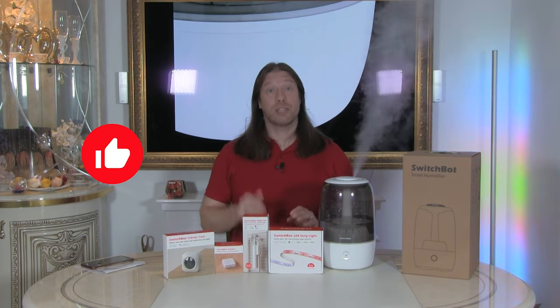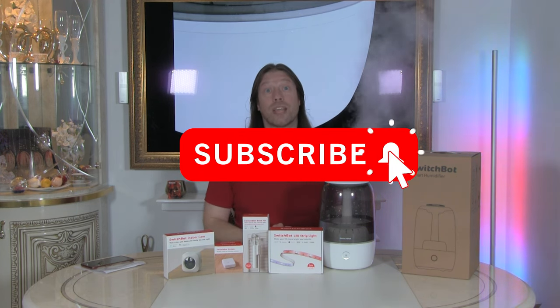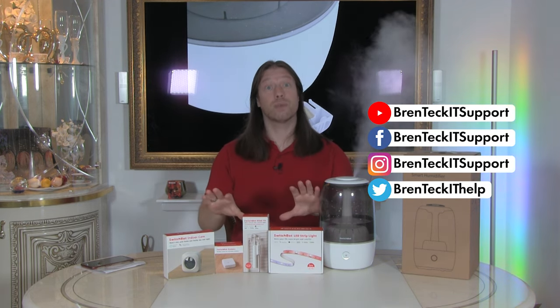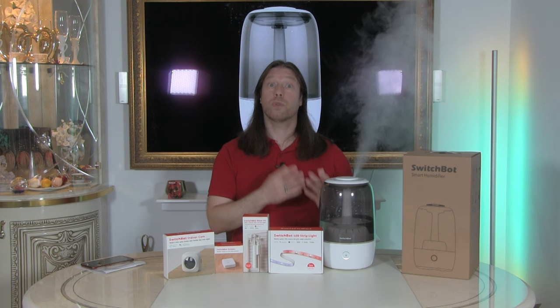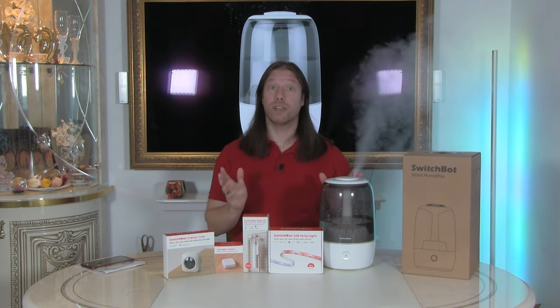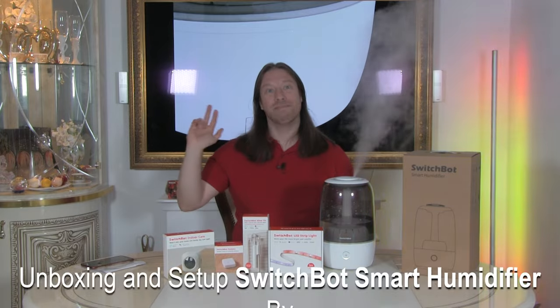If you did like this video, please remember to give it a thumbs up, like, comment, and subscribe. Also click the bell notification icon and you can contact us on our social media as well. If you want the humidifier or any other SwitchBot products, we have a link in the description below which gives you 10% off, and there's also an extra limited-time discount code with the sponsorship. Well, that's it for now — thanks very much for watching. As always, take care, have a great day, and bye for now.